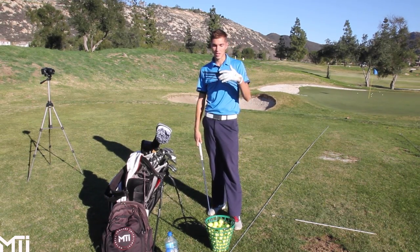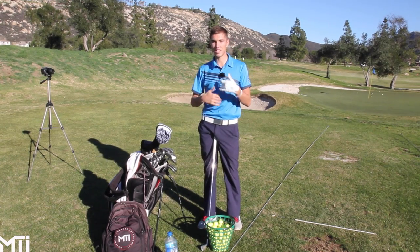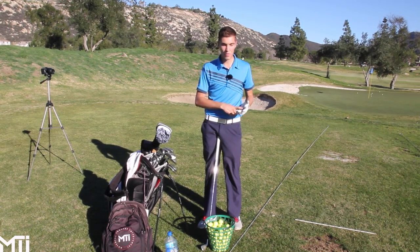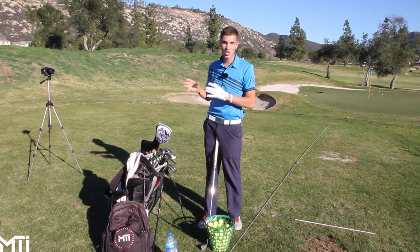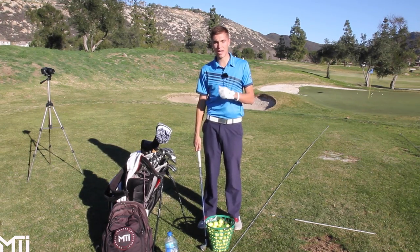Obviously use the best frame rate possible. Like I said, this Casio does 300 frames per second. The slower the video — the more slow motion — the easier it is for me to pick up everything. So if you guys can, this is absolutely vital: borrow someone's iPhone 5 or iPhone 6 and do as many frames as possible. The new iPhone 6 does 240 frames, which is absolutely great.